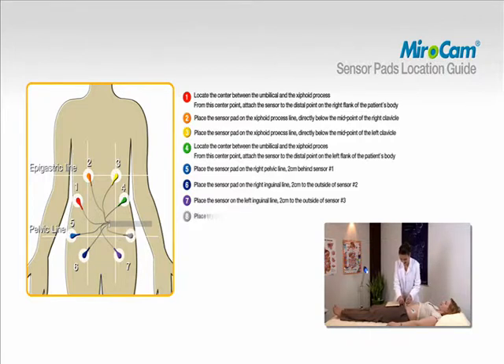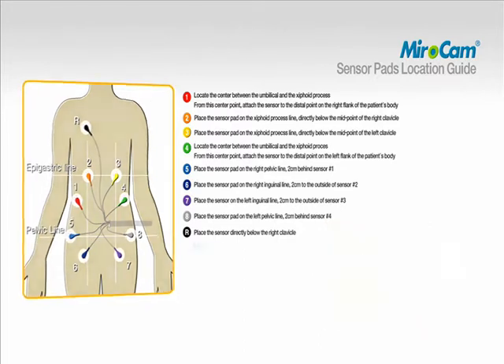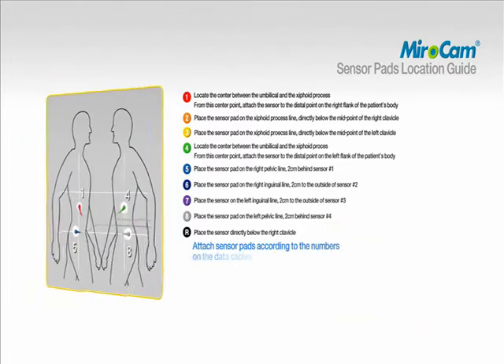To attach pad number eight, place the sensor pad on the right pelvic line, two centimeters behind sensor number four. To attach pad number nine, place the sensor directly below the right clavicle. The numbering of the data cables and sensor pad must match the specified area.